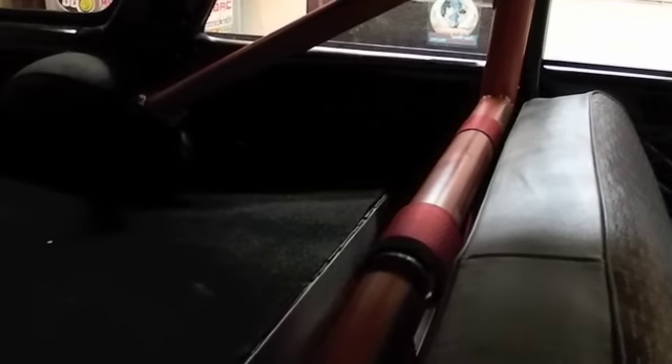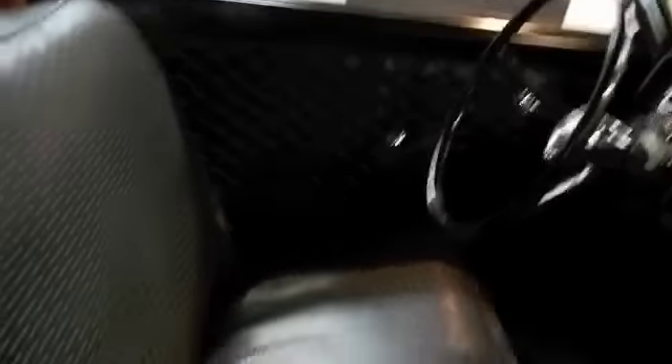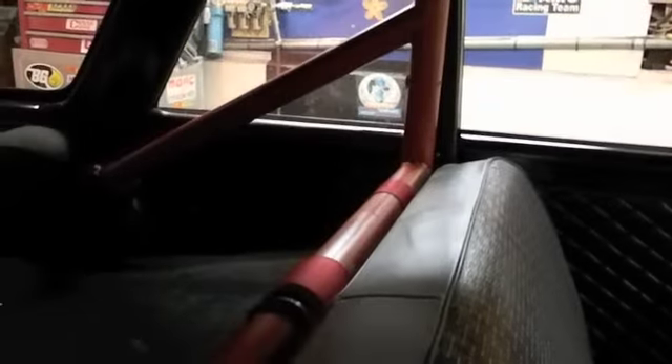Worked on the interior a little bit. You can see it's not gray back there — that side's done. Wiped the sill plate down, wiped the bottom, wiped the sill plate down around the roll bar too while I was there. So now we've just got this side to do, but I've got to move the car over for that.